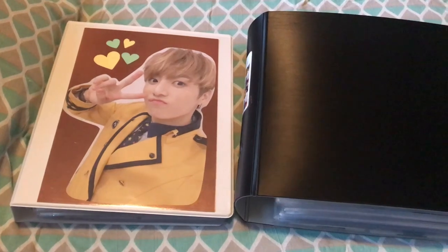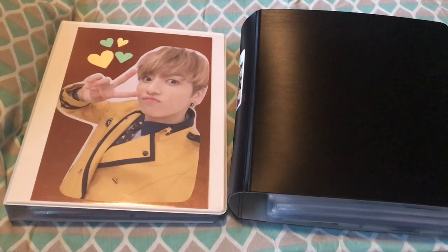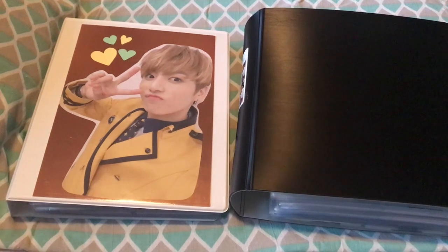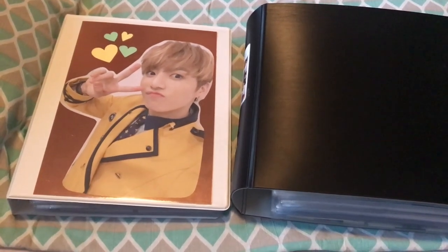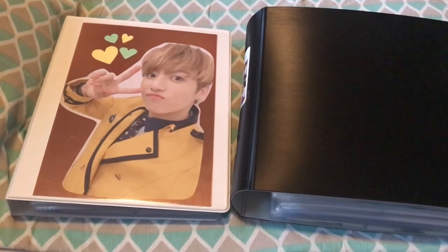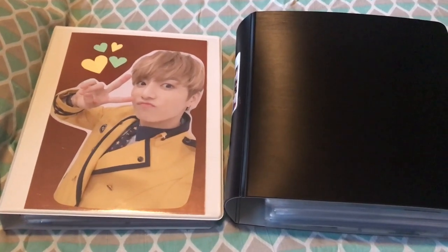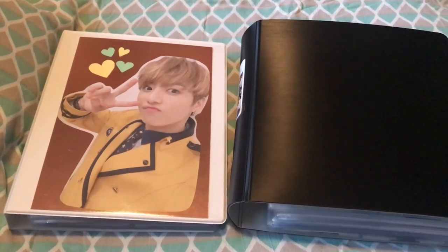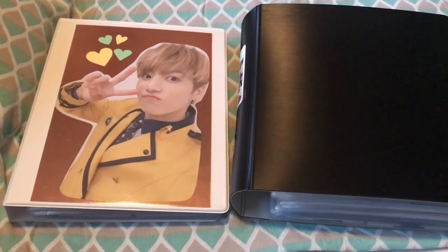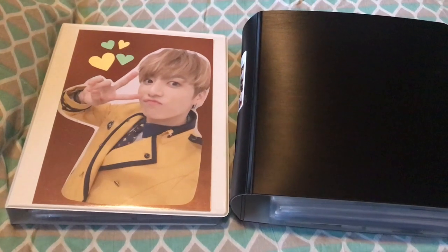But since it's a new year — 2019 — I decided I had to take the time to do an updated BTS photocard collection, since it has been growing a lot since my August 2018 update. I really want to make this today because I actually have a free day from work, so this is what I'm going to be doing.